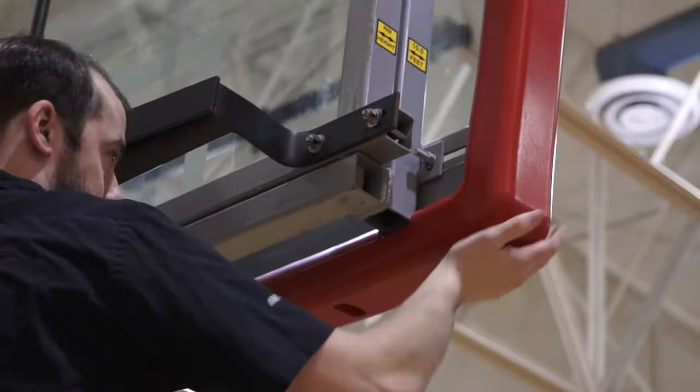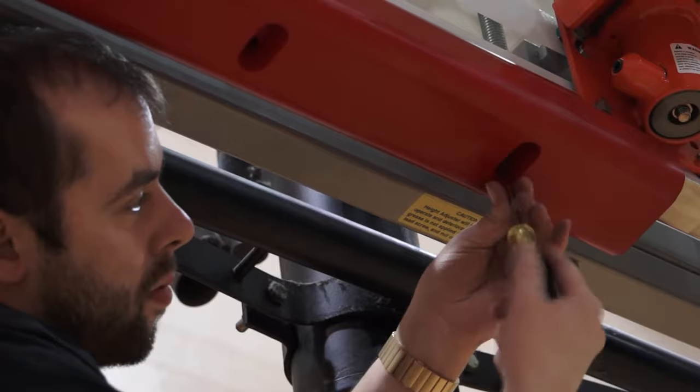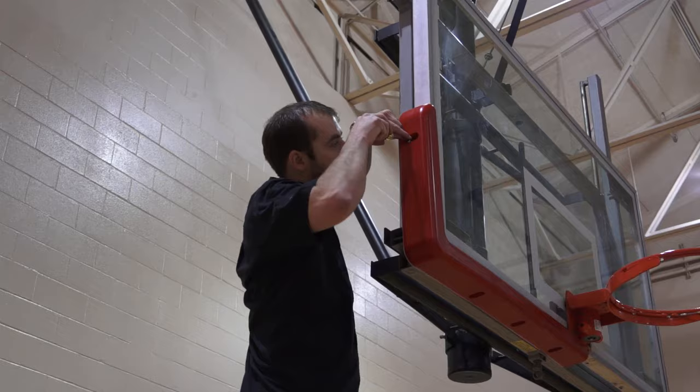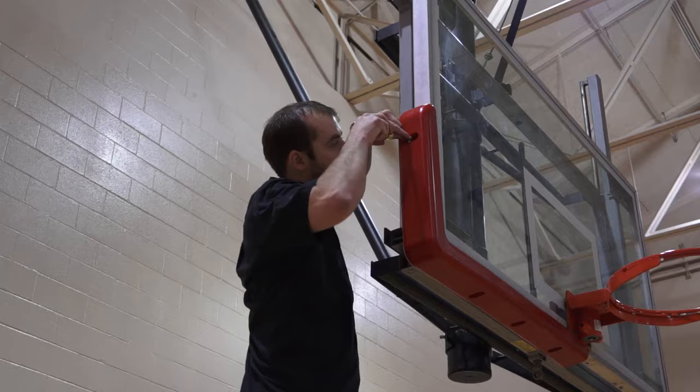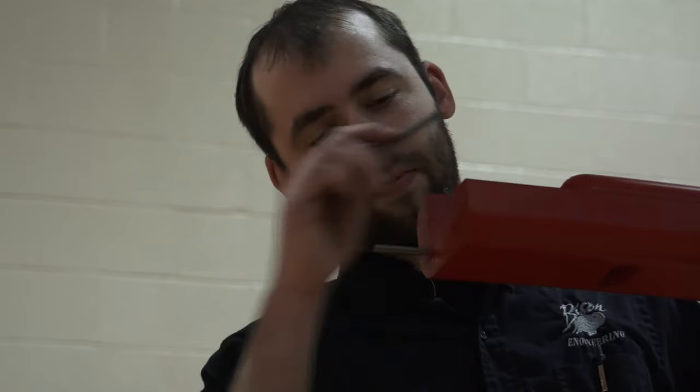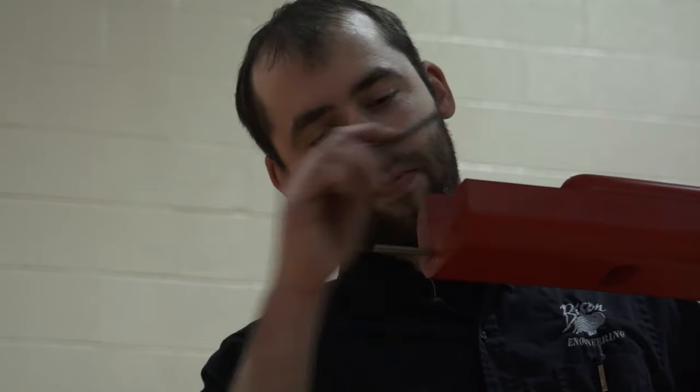On backboards with pre-drilled pad mounting holes, install the quarter-inch bolts on the bottom of the L-shaped section first. Then install the quarter-inch bolt in the side of the padding last. Install the connector pins between the two pads to help with alignment and durability.